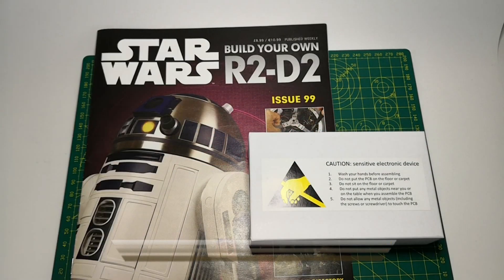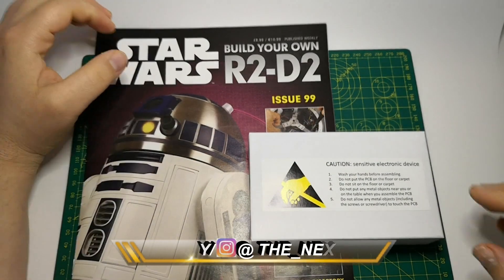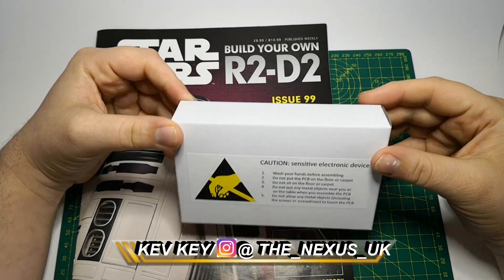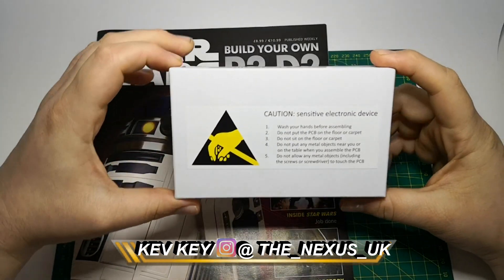Hello and welcome to the Nexus for issue 99 of our build the R2-D2. We are in touching distance — only one issue away now from completing our R2-D2.